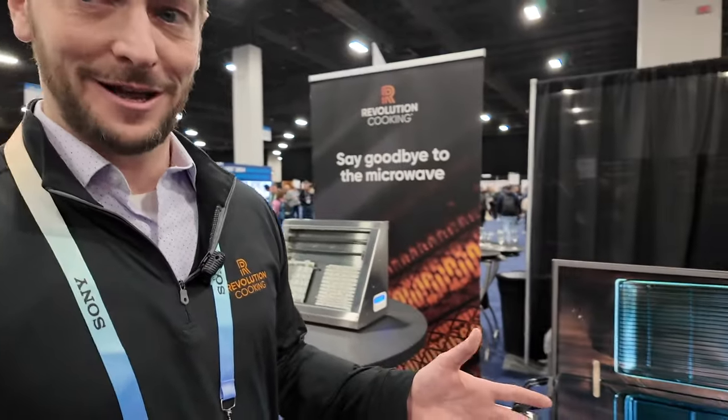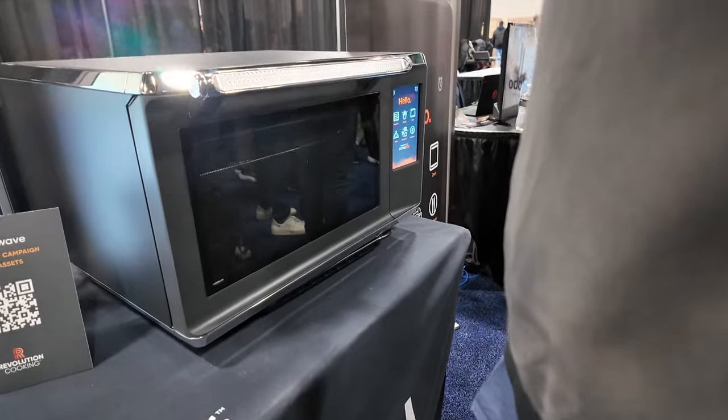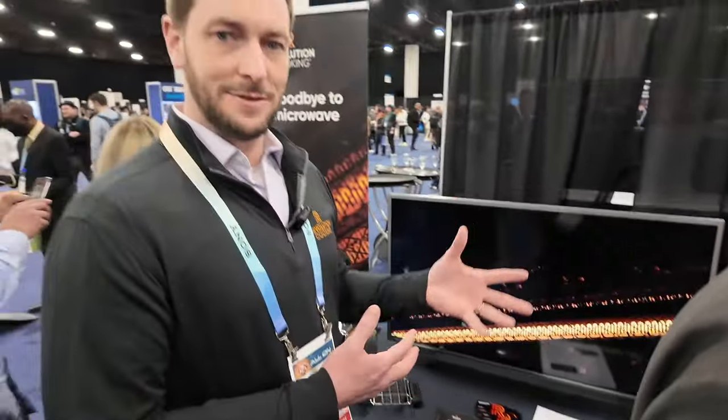The other product we're unveiling today is called the Macrowave — our first ever countertop smart oven. We've combined the best of a microwave, an air fryer, and a smart oven all in one. Other companies have combined those technologies in a countertop oven, but generally you can only do one of those things at a time. What's unique about the Macrowave is it runs those heating technologies simultaneously. For example, if you put a frozen pizza into the Macrowave, you don't have to wait for anything to preheat — you put the pizza in, hit start, and it instantly starts microwaving as it begins to bake and crisp the pizza.